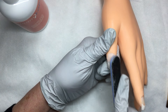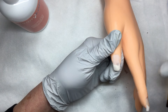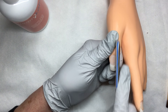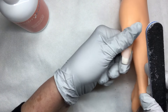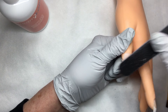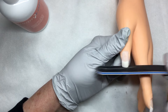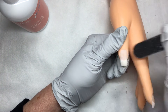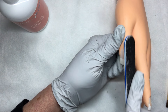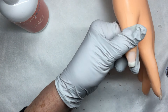Once you have that dispersion layer removed, you can file this nail because it will be hard like a traditional acrylic nail. I'm rolling off the excess there on and off the nail, making sure I try to keep it off of the skin. Once you've completely filed off the dispersion layer you can buff and shape this nail just like a traditional acrylic nail.